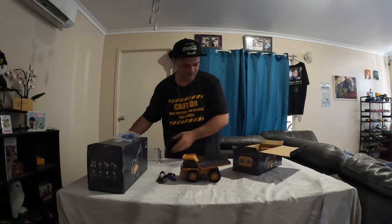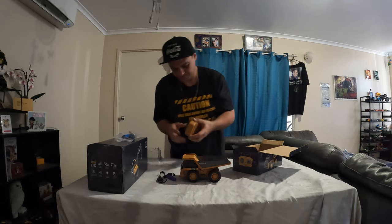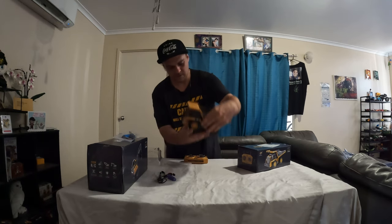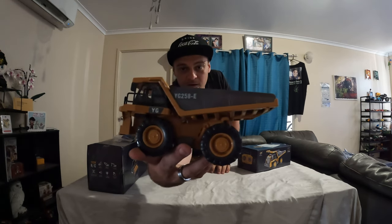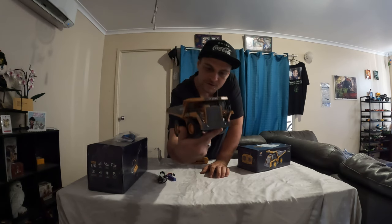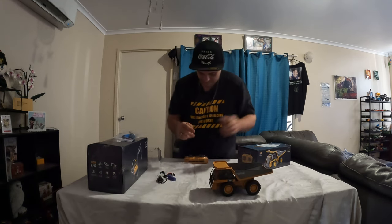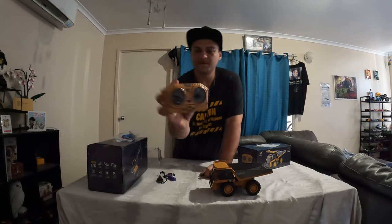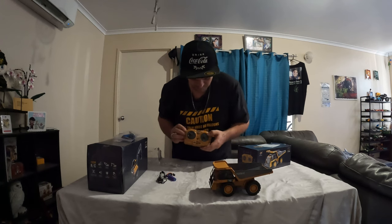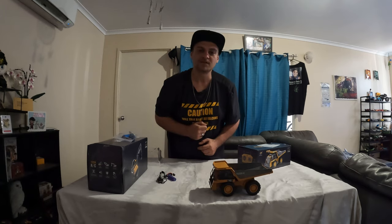Here's the dump truck — cute little thing it is — and here is the receiver. It's actually pretty cute, it's quite detailed to be honest, very quite detailed. So we've got that there, and here's the receiver — you've got a little steering wheel there and you go forward and backwards. Let's go find some batteries and get this thing working.